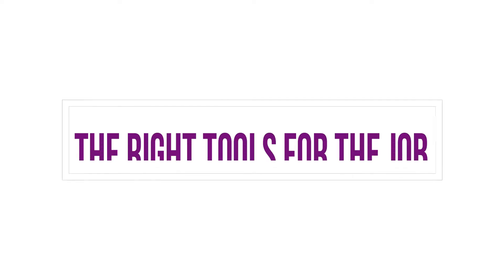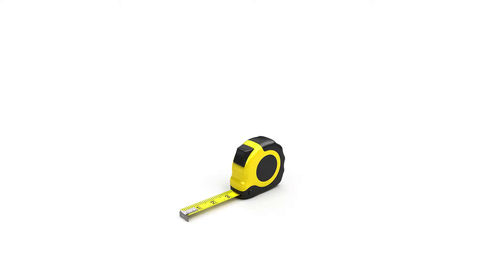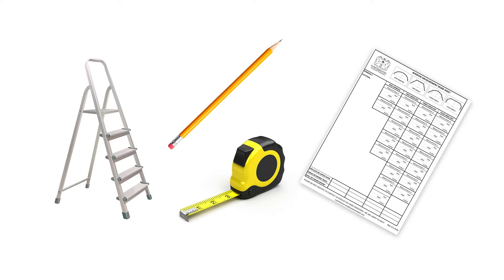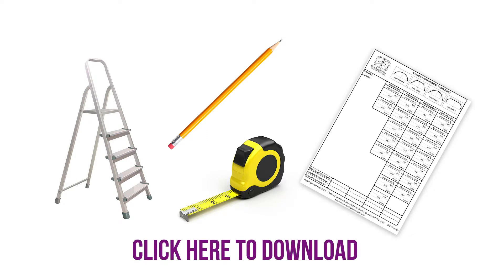It's important to choose the right tools for the job. You will need a steel measuring tape — these tend to be more reliable than the fabric kind — a pencil, a stepladder to reach the top, and our downloadable worksheet for jotting down your measurements.